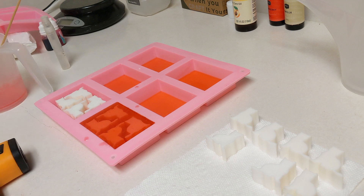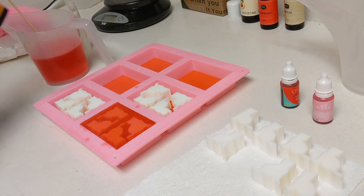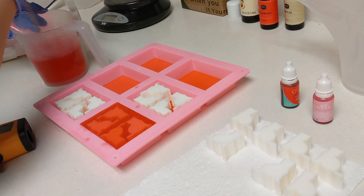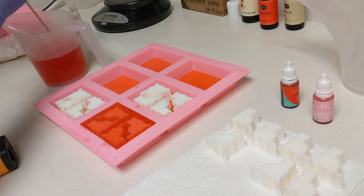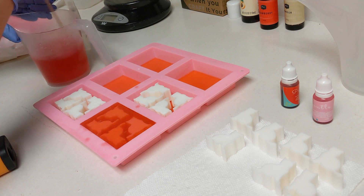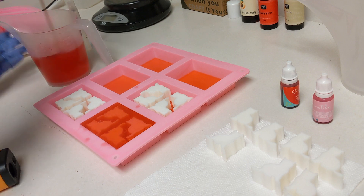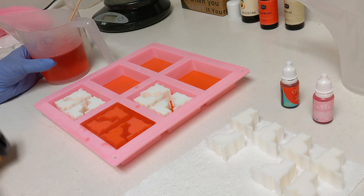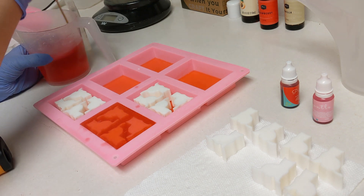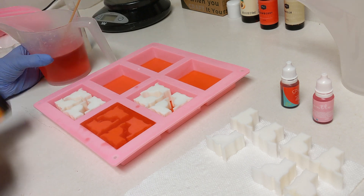So here I'm just kind of mixing up a new batch. I keep measuring it to see if the temperature is correct before I pour it on top of my embeds, and that's just to make sure it doesn't bleed a little bit. Everything I've read online says you want it to be somewhere between 120 and 130 degrees Fahrenheit so that you don't end up melting the embedded soap. So I did my best to try and get it to that temperature.